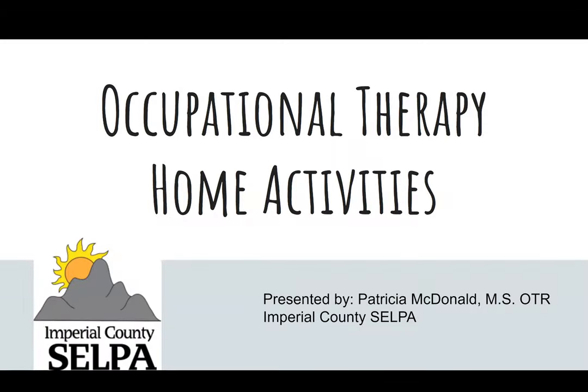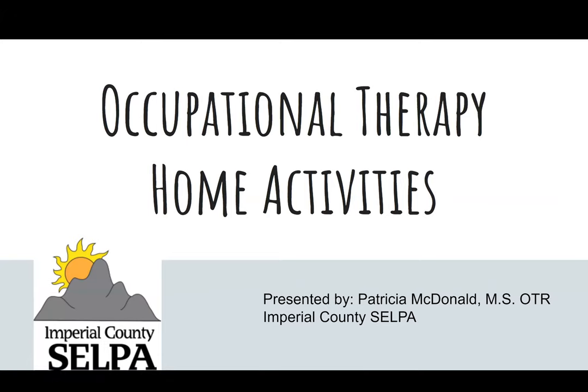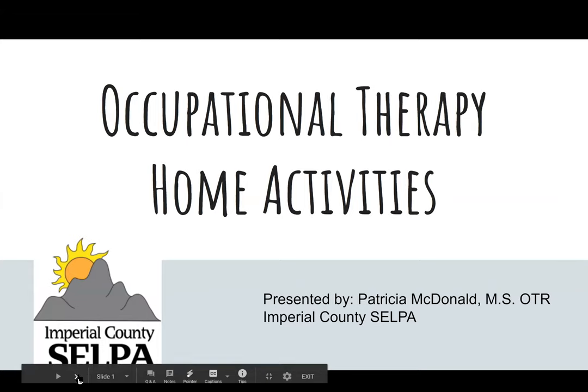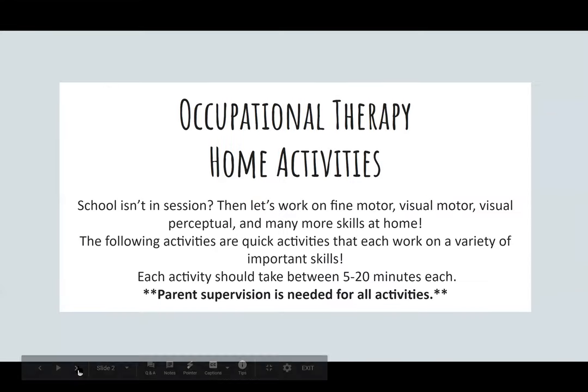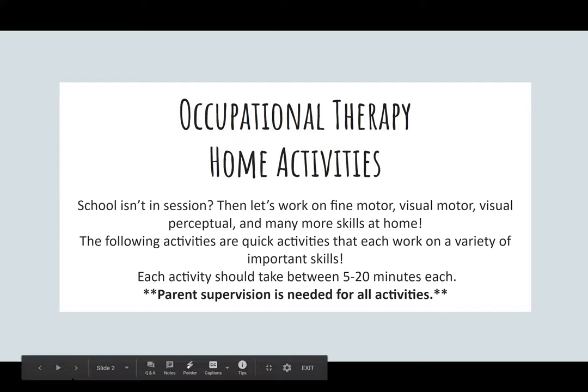Welcome everyone. We're going to be talking about occupational therapy activities that you can do when you're at home with your child and we're away from school. These activities are going to be a wide range of activities with materials that you should have readily available around your home without a need to go out and purchase any items. Even though school is not in session within the building, we are all still working to support your families while you're home with your child.